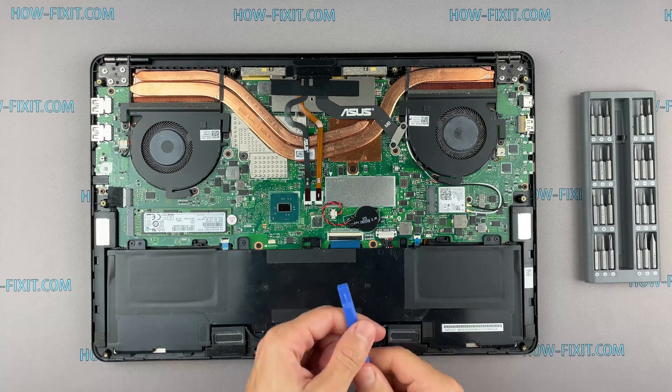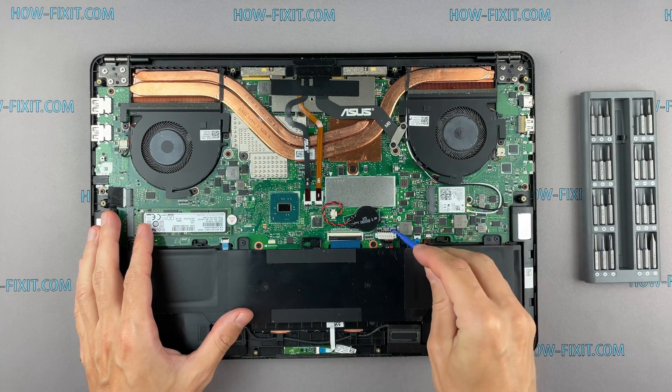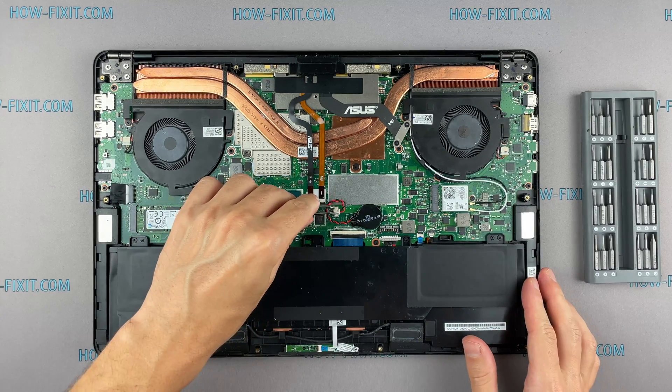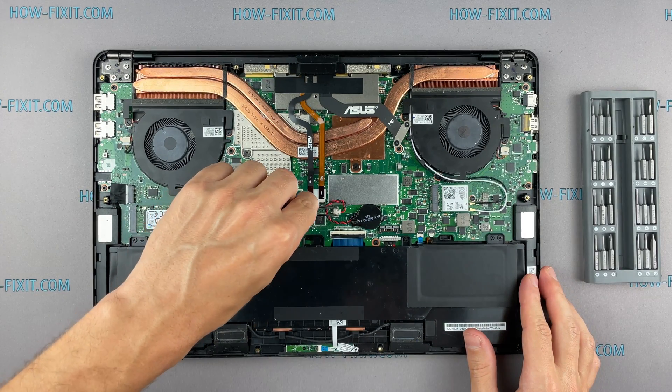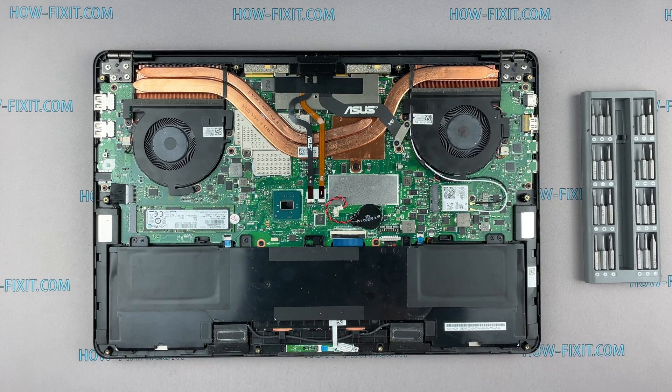To reset BIOS settings, you need to disconnect the main battery and the battery that supports BIOS memory. Disconnect the BIOS battery for a couple of minutes. This will help reset the BIOS to factory settings.